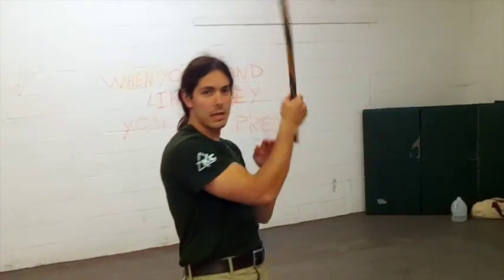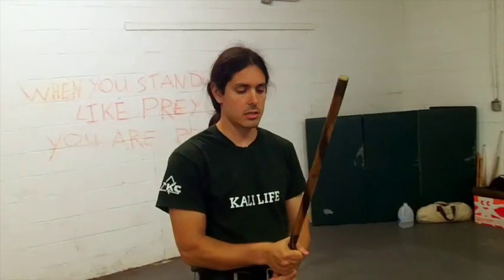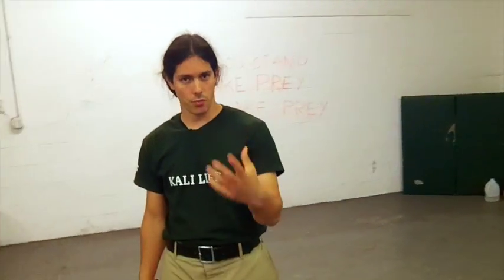Hey, it's Paul Ingram. We're back here at the Kali Center and we're continuing our combination series. We're going over different combinations with the Kali stick — we're going to be hitting up different weapon categories. We've been hitting the single stick here, and this is to help you improve your flow for your Carenza or your solitary free flow.